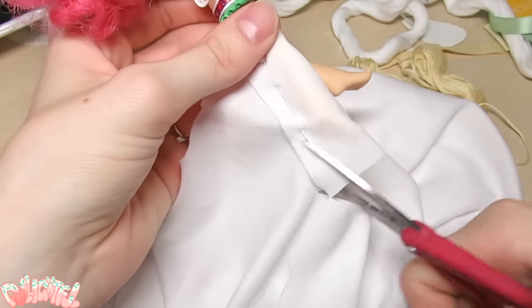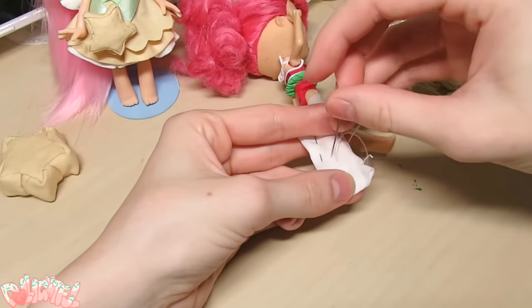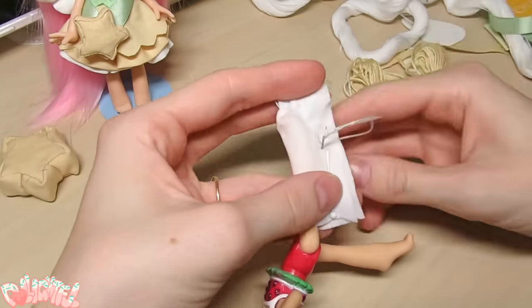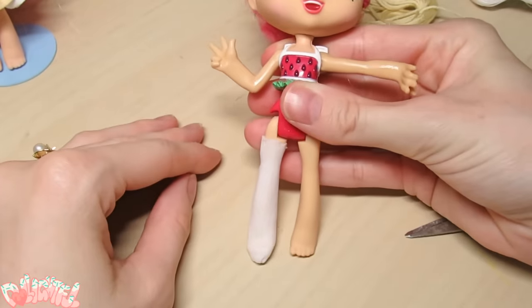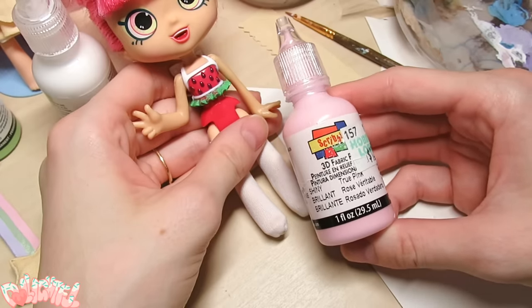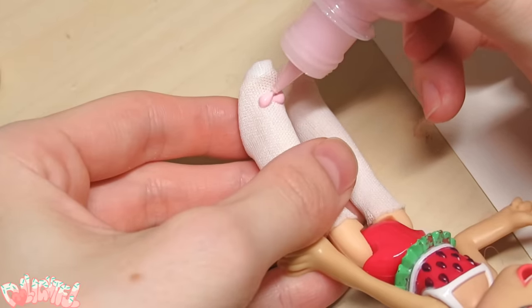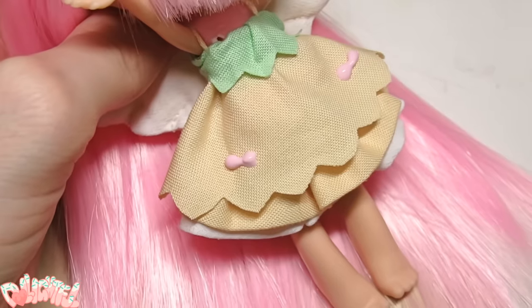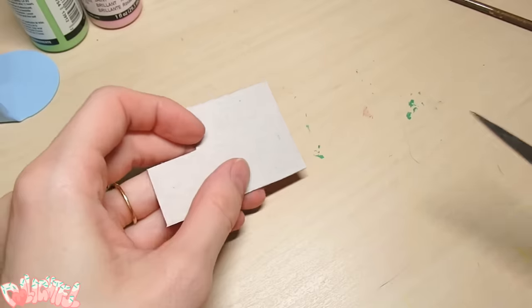I almost forgot her socks! Cut out a rectangle of stretchy white knit fabric. Hand stitch the rectangle together fairly close to the leg, starting from toe and working your way up. Don't make it super tight against the leg, because we need some space for the seam allowance to turn and be on the inside. Cut off the excess, remove and flip the sock inside out, and there you go! I don't have any super tiny pastel colored ribbon, so I'm opting to use fabric paint instead for the ribbon details. Let's add two bows to her dress too. Fabric paint won't work for her hair bows, so let's make those out of cardstock.